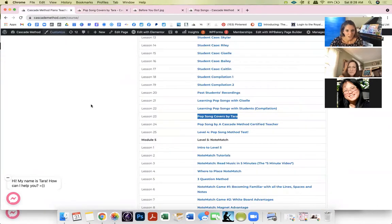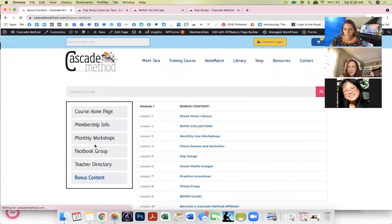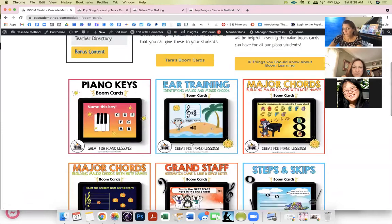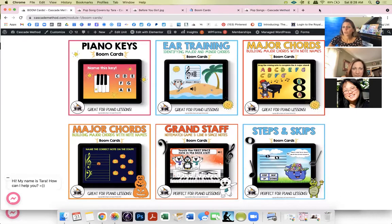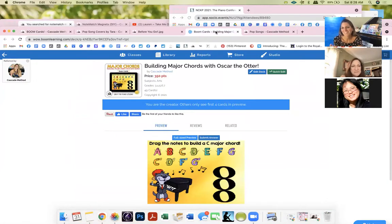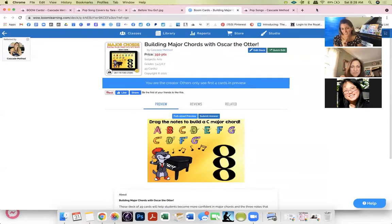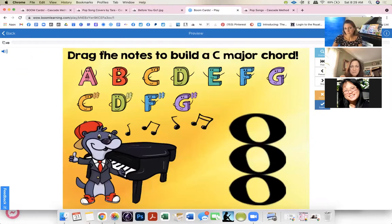Boom cards — do you know what boom cards are? I'm new to them but I'm super into them. I want to create as many as Melody Method has and more, because I want them to connect to my theory book. When we do specific things, I want boom cards so students can practice at home — they're self-checking. So for example: building a C major chord — C, then skipping to E, then G, build from the bottom up. Then D major — D, F-sharp, A.